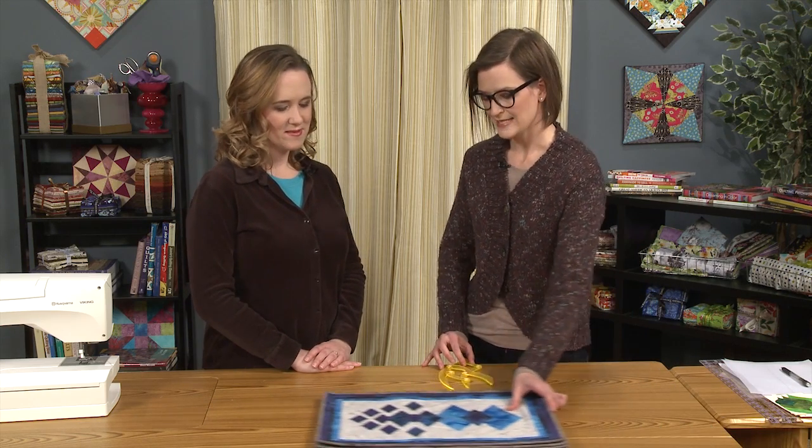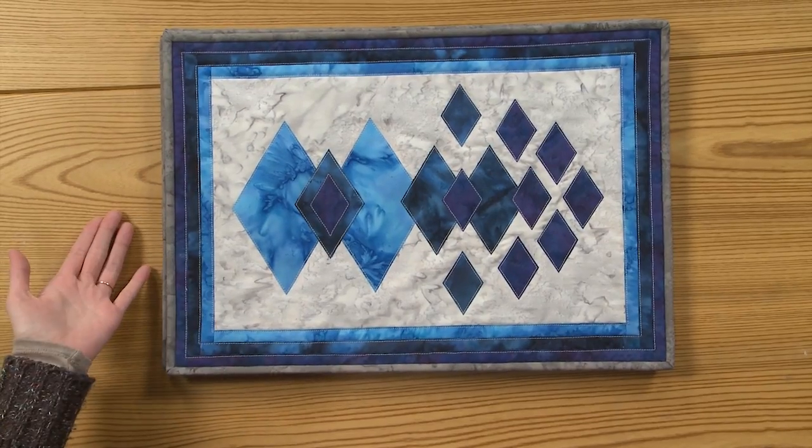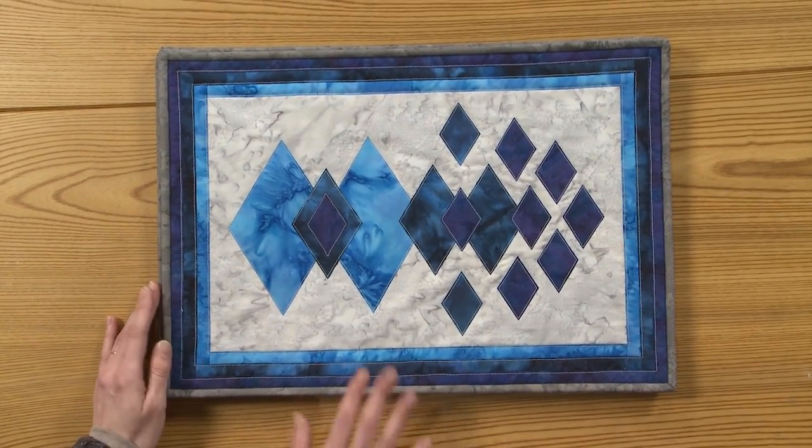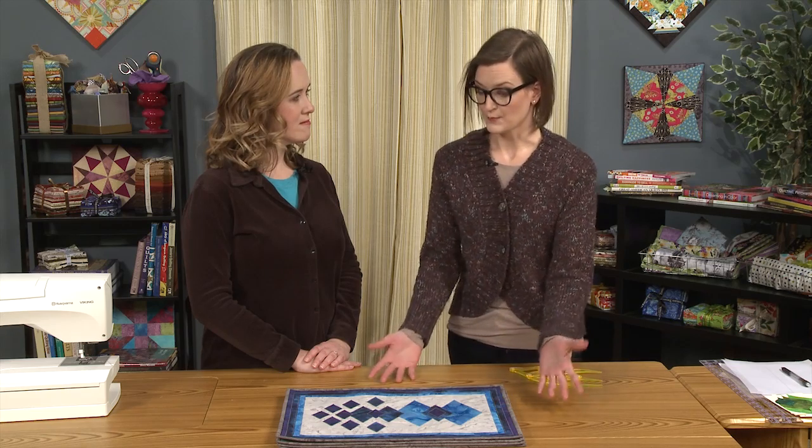So I designed a series of placemats where I drafted these appliques using the tool, and I'll show you how to do it today. But first, let's look at my placemats and all the different possibilities just with this simple technique.